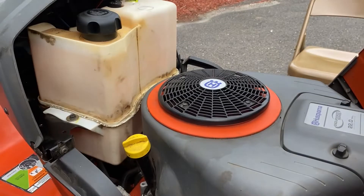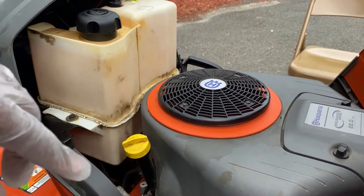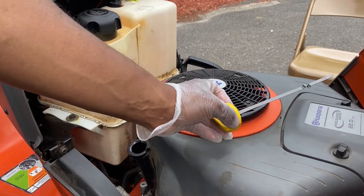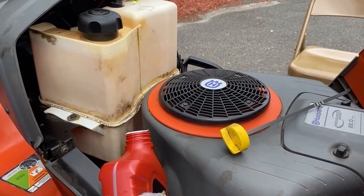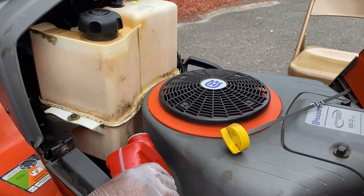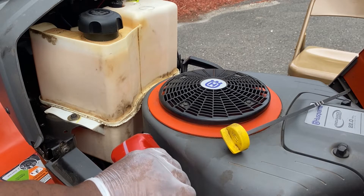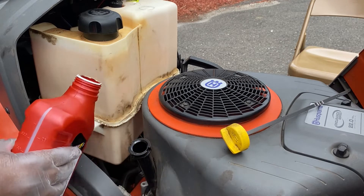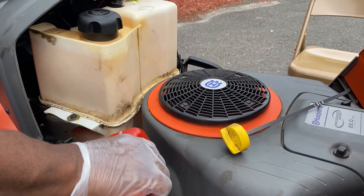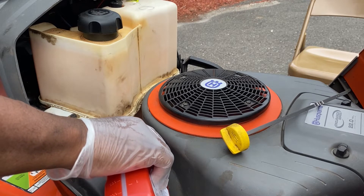Now we're going to add our oil. This lawnmower needs 10W30 — this bottle is one quart and I need two total. I've already added one quart. I don't have a funnel but the opening is big enough; I'll just pour carefully and take my time to make sure it doesn't spill. This model needs two quarts total.